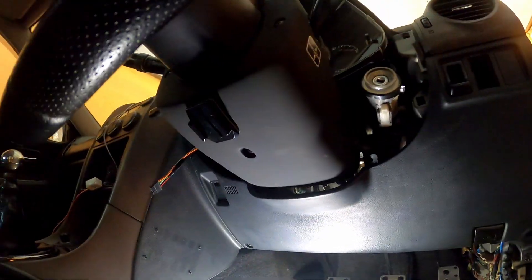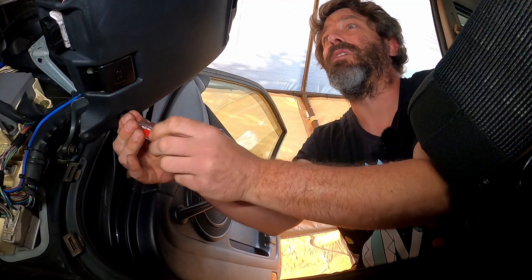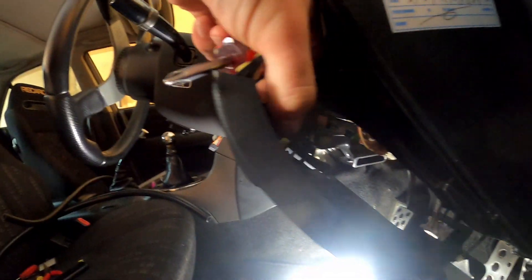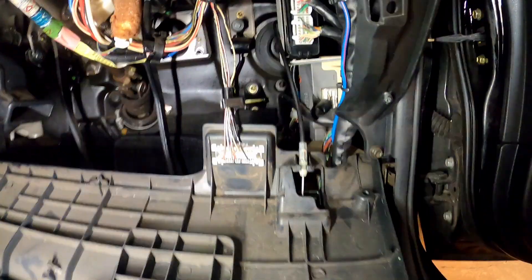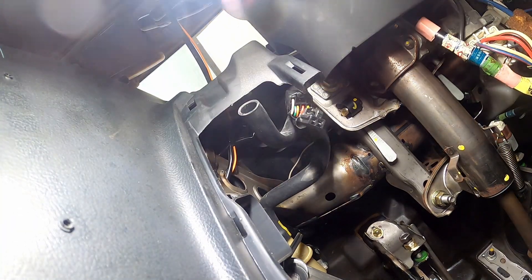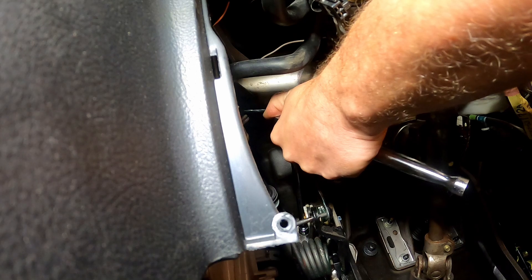Let's get a flathead screwdriver, pop that down and see if it makes it easier. The service manual said to remove this panel first, and I thought I could get it back in without removing it — but not necessarily. Let's get this out. With that hose off, it's pretty much a straight run in there — you can actually see it. I recommend doing that. Follow the service manual unless you want to have a bad time.